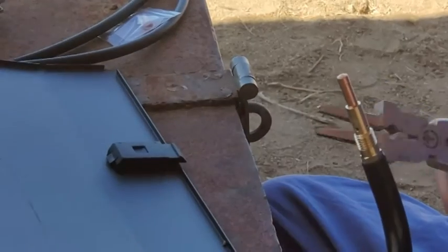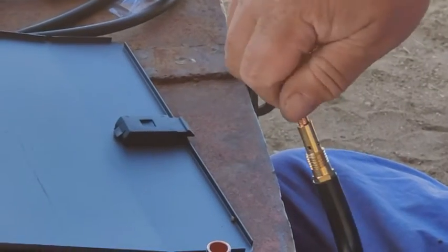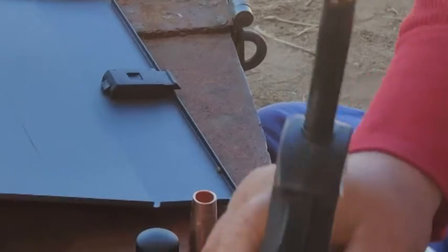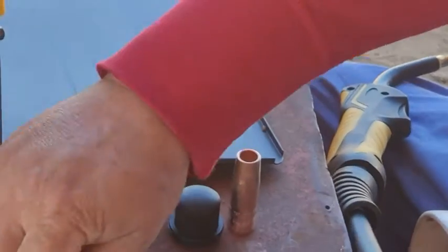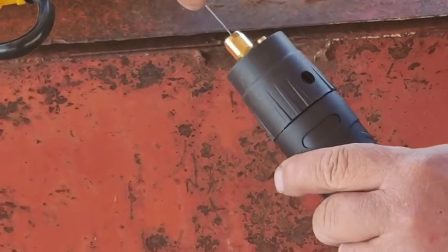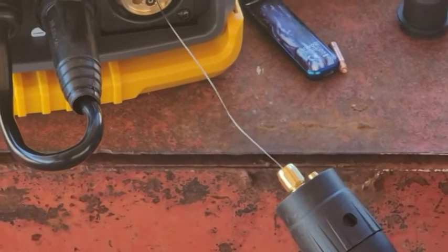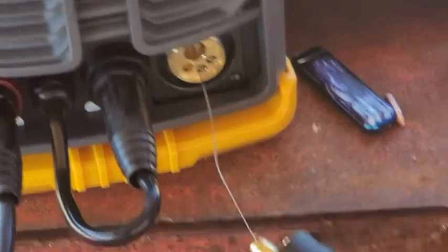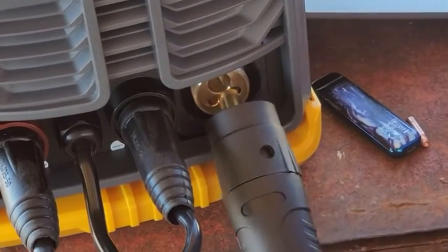Take the cap off, take the tip off — that's what this welding tool is good for, it's got a little tip grabber. Loosen it up, unscrew it, and that way the wire feeds through. You can also just run it through with the motor.